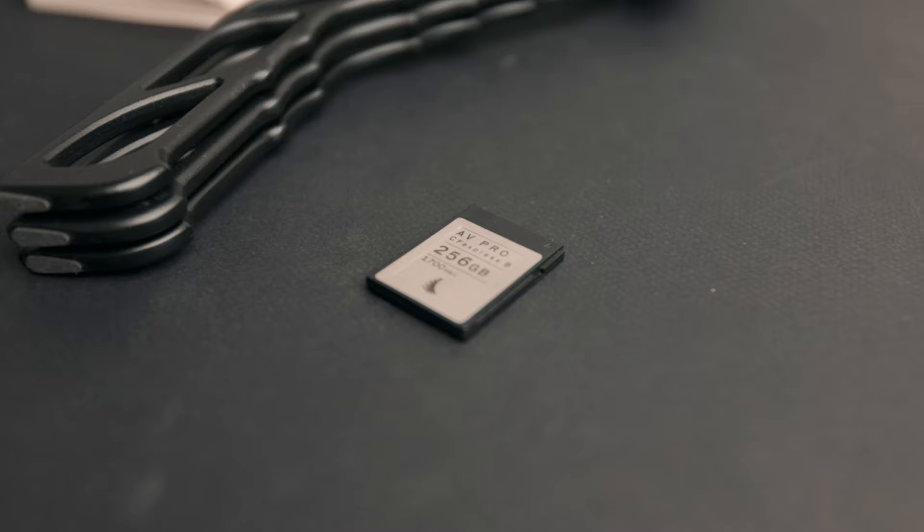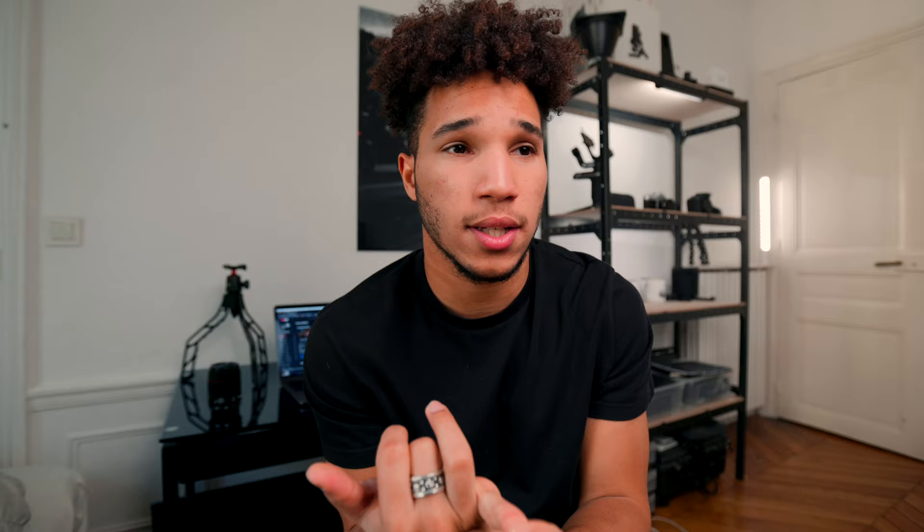I was recently asked what cards I use for the Canon R5, and I use the Angel Bird CFexpress cards, 256 gigabytes. It's in the camera right now so I can't take it out. Sometimes I use normal SD cards. I kind of want to buy another CFexpress card for the R5, but they're just so expensive. Currently shooting on one 256 gigabyte card, which gives me more than an hour of 4K HQ in IPB light, and then about 17 minutes of 4K 120 or 100 frames per second — which isn't really a lot. That's why I kind of want another card.